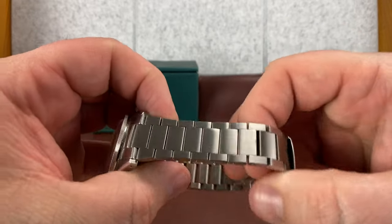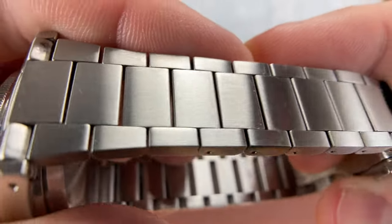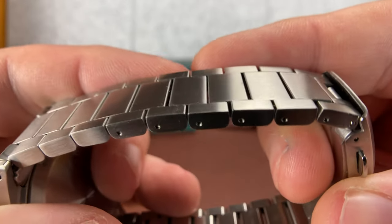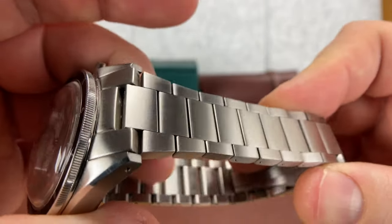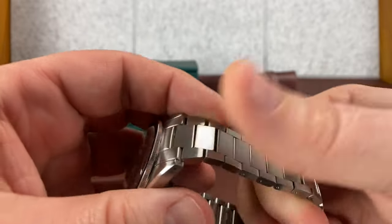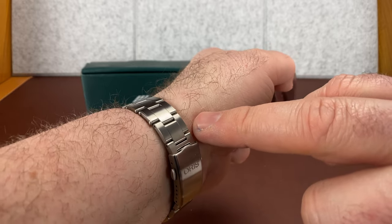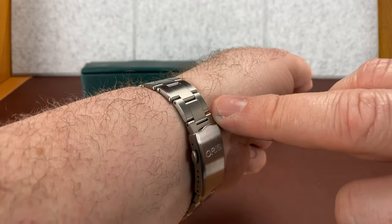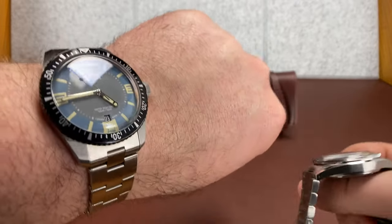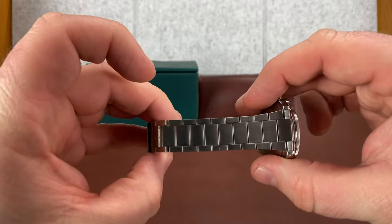One of the cool things about Laurier is they have a fully articulating bracelet — these rocks move — and it makes them comfortable. The finishing on the bracelet is pretty nice, very basic finish. It doesn't have chamfer edges or anything like that, but when you're wearing it, it's just smooth and comfortable. It doesn't quite have the taper that this Oris does — the Oris comes down to like 13.7 millimeters right down here — so it doesn't quite have the same articulation or taper, but it does have a fair bit of taper, and that helps.